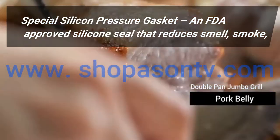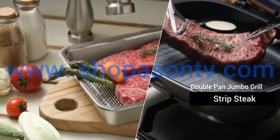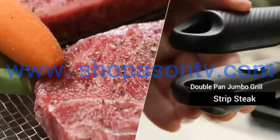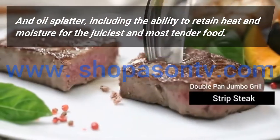Special silicon pressure gasket in FDA approved silicone seal that reduces smell, smoke, and oil splatter, including the ability to retain heat and moisture for the juiciest and most tender food.